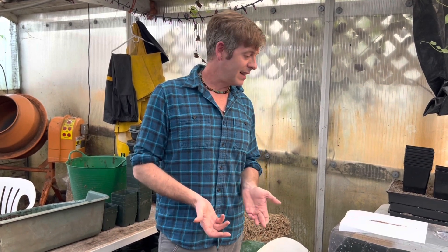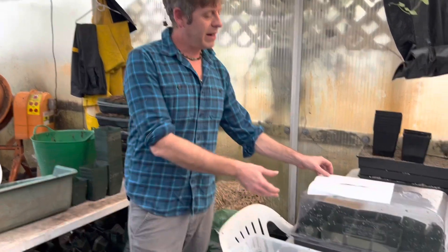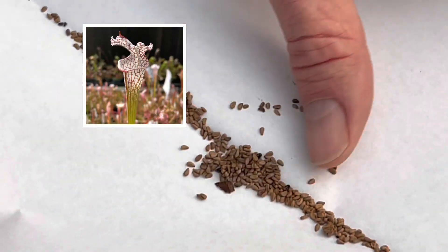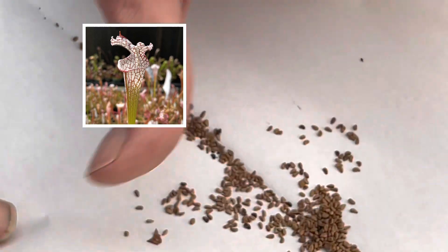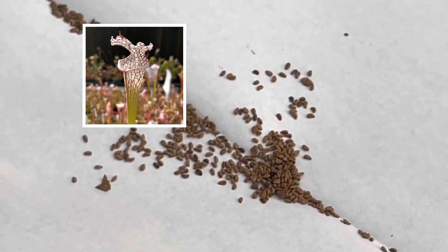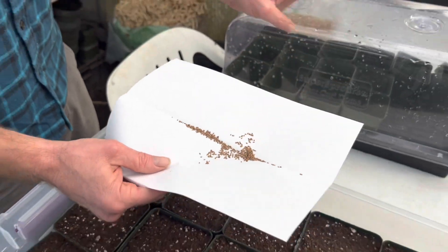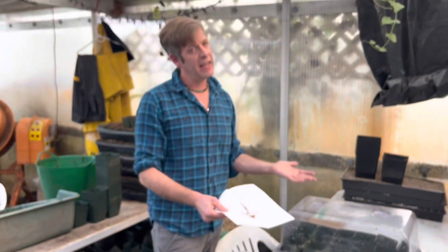With plants, we're always trying to recreate the natural cycle of something. These are Saracenia seeds — American pitcher plant seeds, specifically Saracenia leukophylla, or the white trumpet plant. These little guys, in a few years, will be big pitcher plants, believe it or not, if we do everything right. And a big part of that everything right is the stratification process.